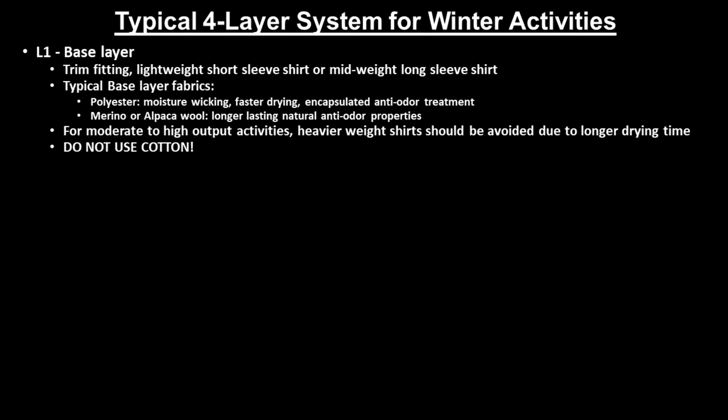Typical base layer fabrics used are either synthetic polyester, which is moisture-wicking, fast-drying, and utilizes encapsulated anti-odor treatment, or a merino wool, or to a lesser extent, alpaca wool, which both have longer-lasting natural anti-odor properties.